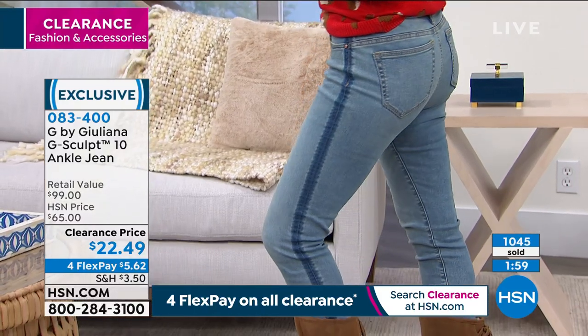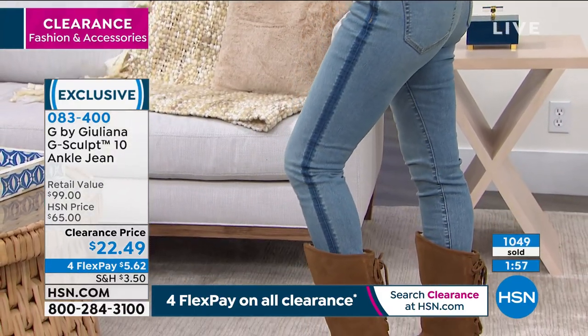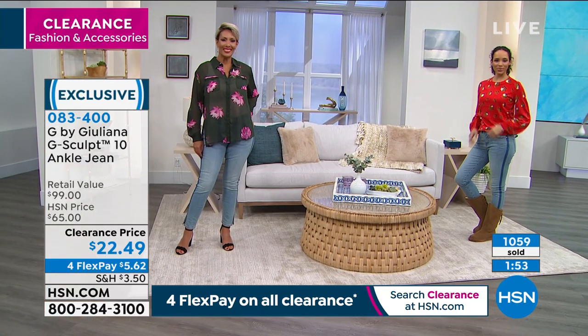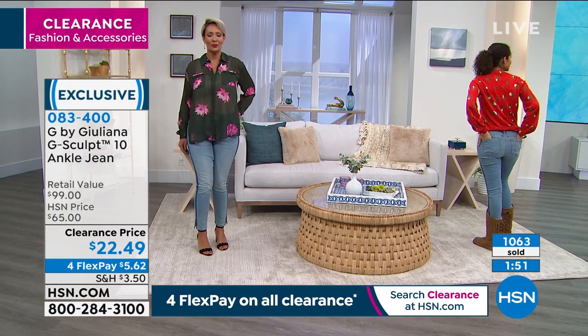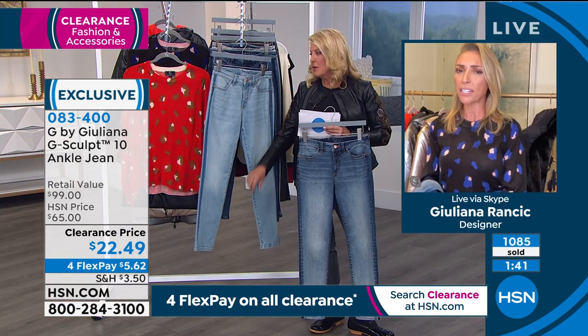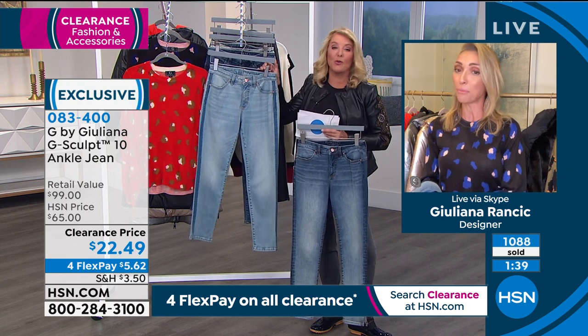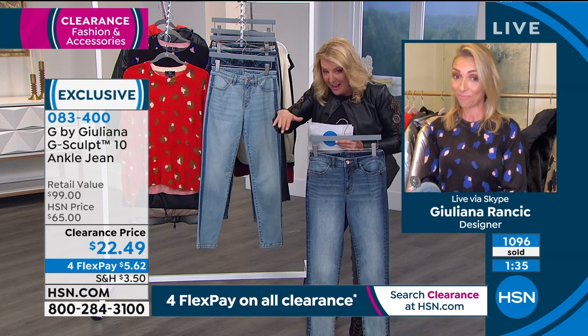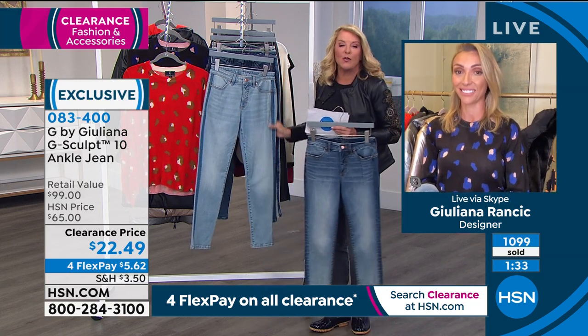Tonight I have to say — I've never seen this price on a G Sculpt. So if you're jumping in, I would say get a couple, get them home. If one doesn't work, send it back — but at least get it home while we still have it. What is the normal today's special price on this? It was 40-something dollars — so this is probably more than half the price, which was already a really good price. So now we're at $22.49.